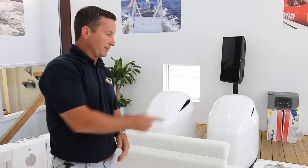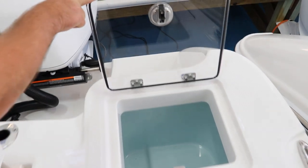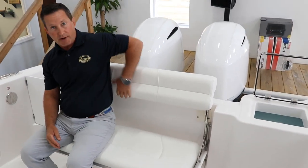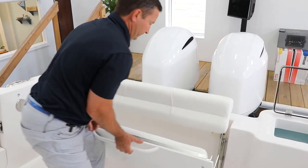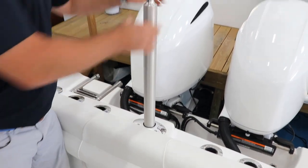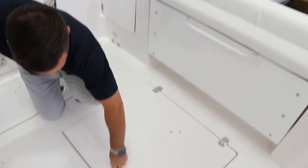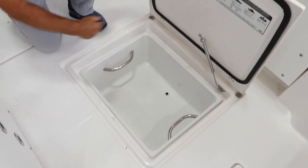Now that we're in the back of the boat, you'll notice the 262 has a large circulating live well. Very comfortable fold-down seat that fits you high in the back for a comfortable ride. When you're out there with the family, take a look at that sturdy ski tow bar. They also gave you easy access to the bilge below, plus another nice storage compartment.